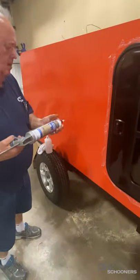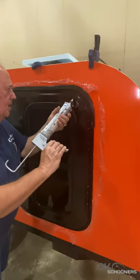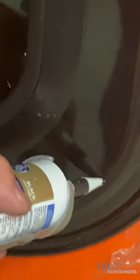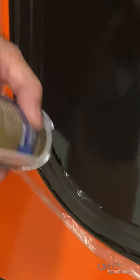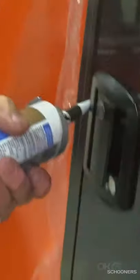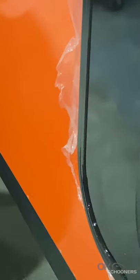We'll take some caulk and start right up in that seam and just kind of caulk that right on down, let it work that caulk right back in and fill that whole seam up as you go around. Come and do the same thing on this side, and I guarantee that'll stop that leak.